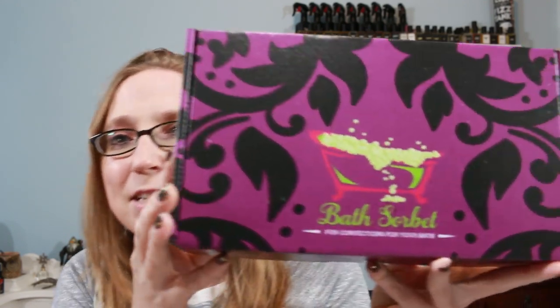Today I'm doing an unboxing video of a box I received from Bath Sorbet, and I'm so excited because it is Halloween themed — specifically the Disney Villains Bath Box. I'm not new to Bath Sorbet; I have some demos of their products on my channel from years past. Today we're unboxing this Disney Villains box, which you can purchase on their website — I'll leave a link in the description. The box itself is $45 and it is chock full of awesome bath goodies.